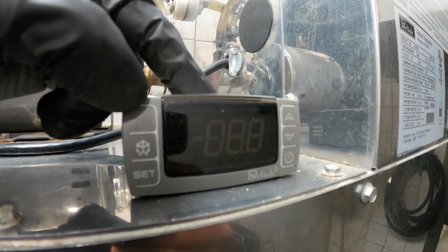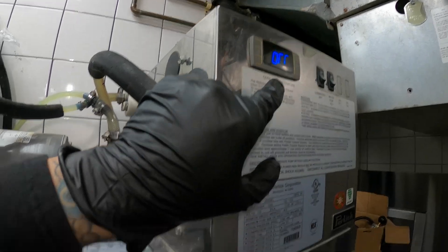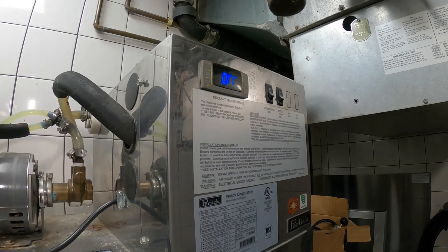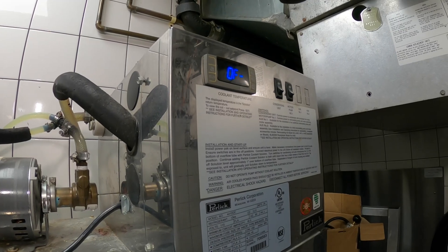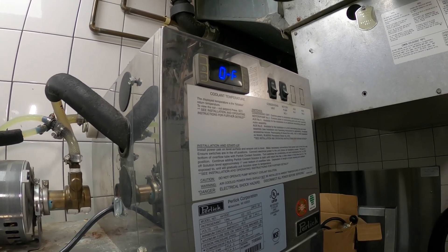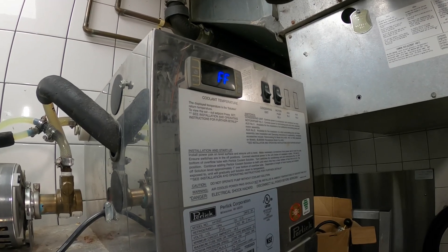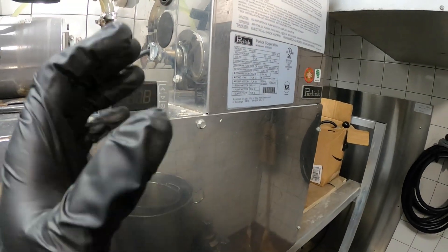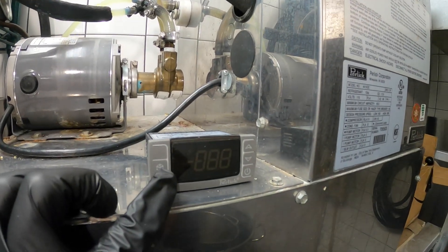This is a direct replacement by Perlick Corporation. Even when this was set to off, our condensing unit was still running. I literally smacked it and it actually turned off. That told me the relay contacts that send power to the compressor were stuck closed, constantly allowing power to go. So even when the machine wasn't calling for cooling it just kept running and things froze over.